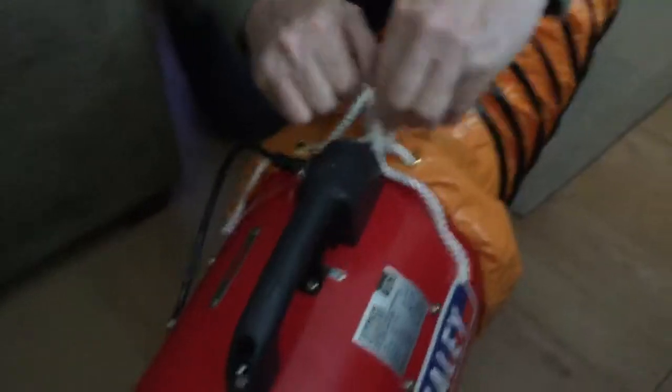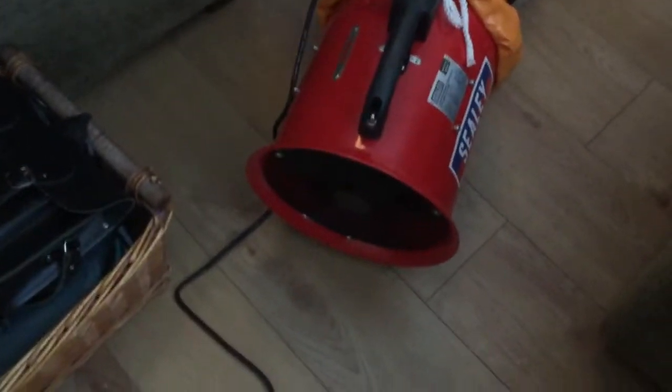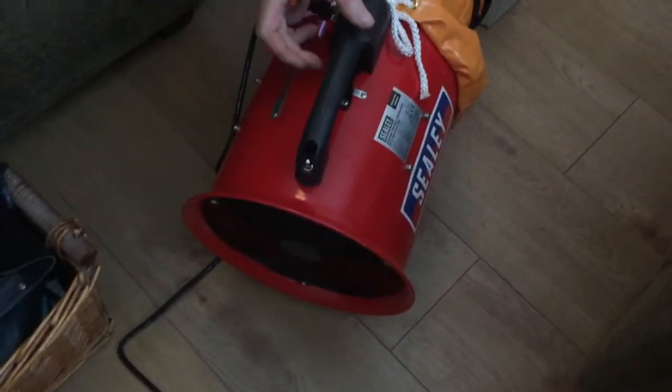Welcome back — so we've obviously got the ducting on it now. It's a little bit tricky to get on, probably just because it's new. The ducting on the other side is on too. So if we switch it on...